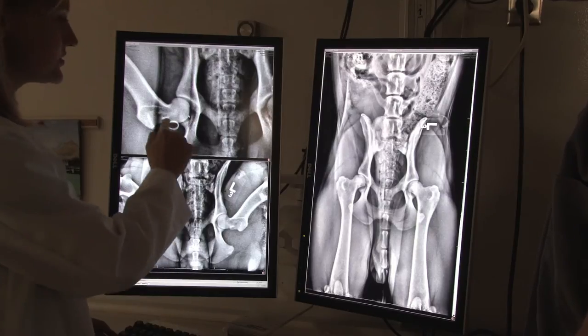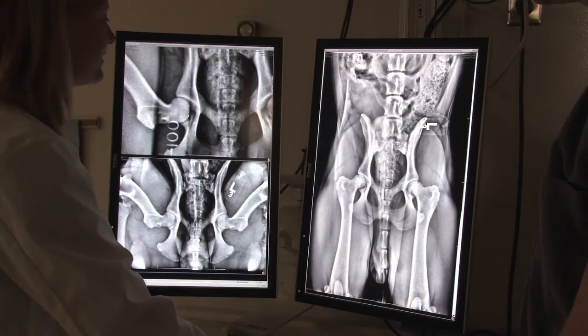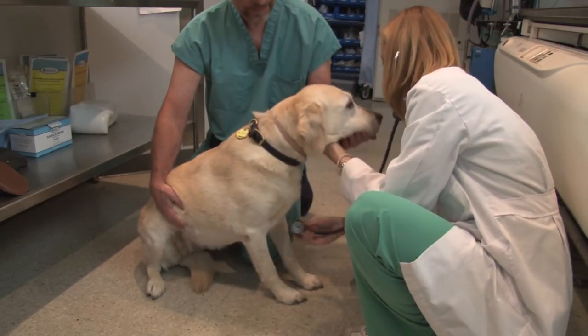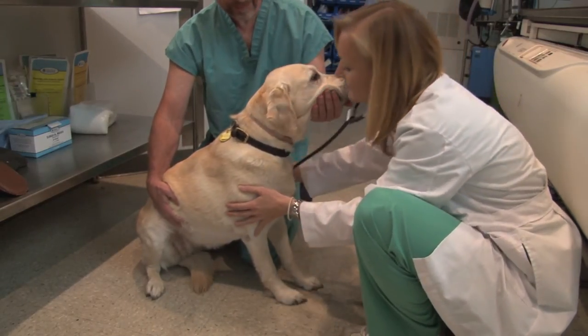The recently published study is important because it is the first direct head-to-head comparison of the PennHIP method of hip screening with the conventional method that's been used for 45 years and longer in some instances.